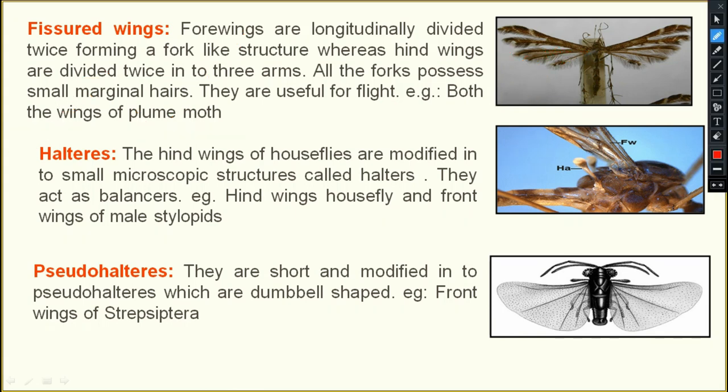Next is the haltere. In house flies, the hind wing is modified into a small microscopic structure known as a haltere. The forewing is used for flight and the hind wing acts as a balancing organ. That is why house flies are very swift and difficult to catch.